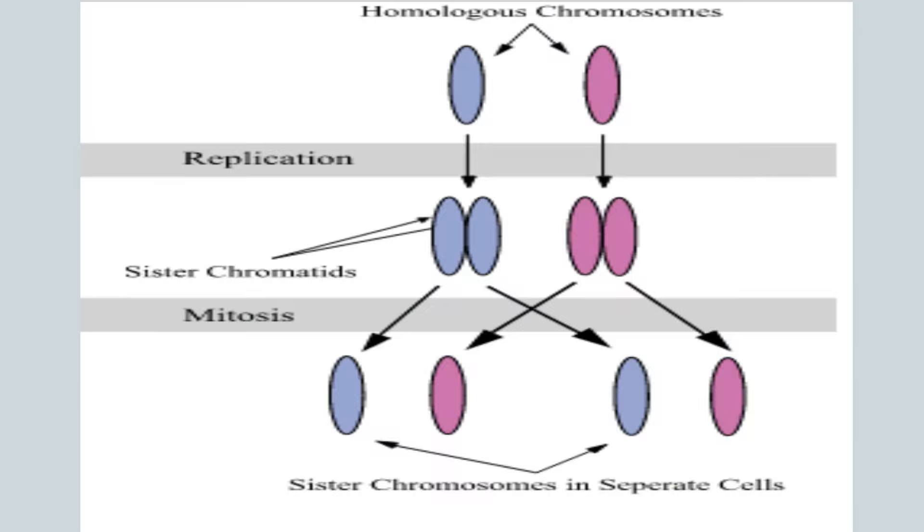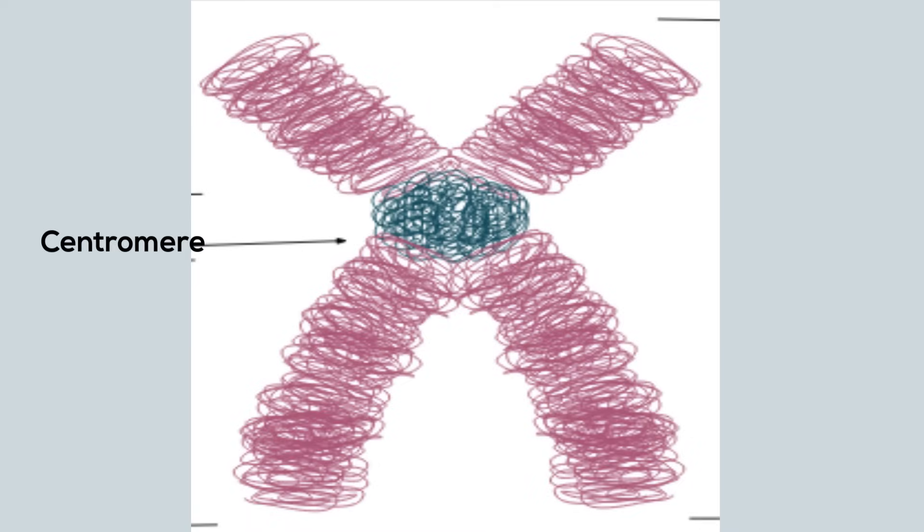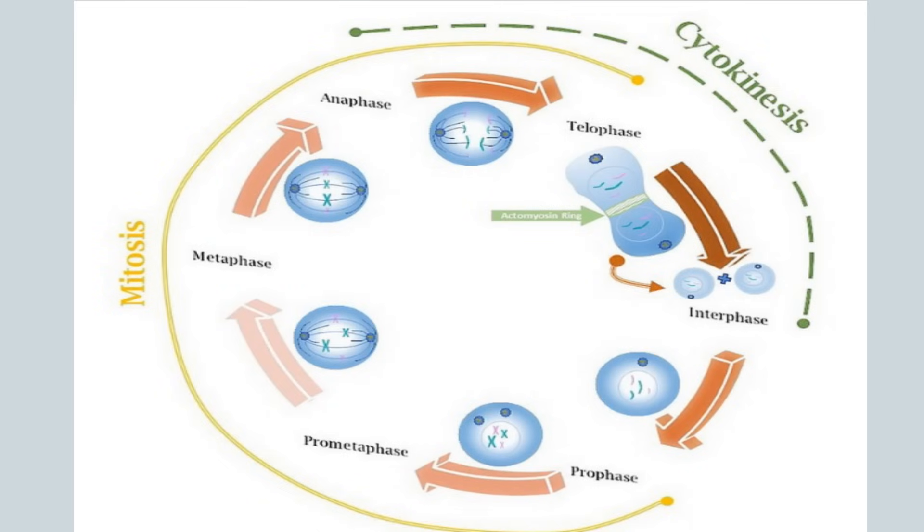The two identical chromosomes that result from DNA replication are called sister chromatids. Sister chromatids are held together by a centromere. A full set of sister chromatids are created during the replication portion of the S phase of interphase, when all the chromosomes in a cell are duplicated.